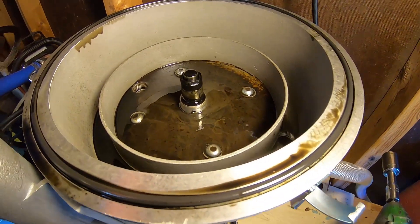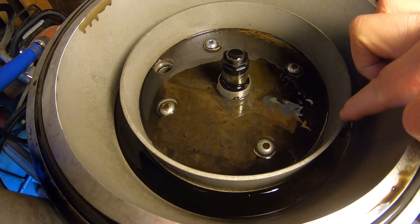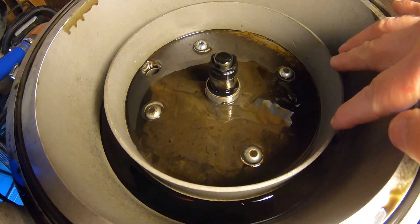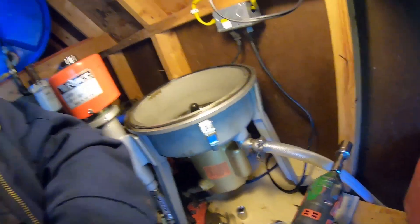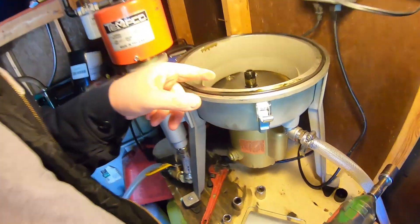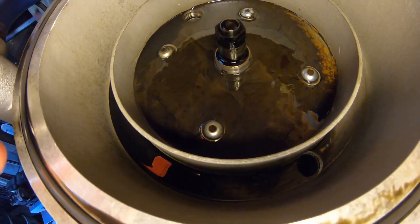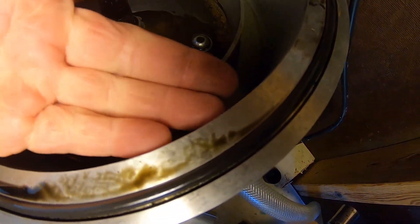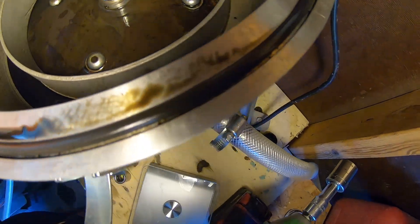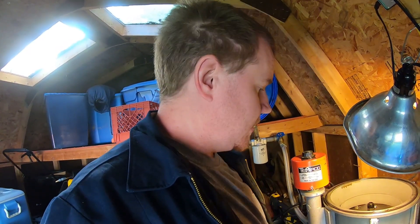Now I've got the bowl removed and you can see how this setup works. The drain holes in the bottom of the bowl drain to this inside cup, which drains out the bottom and goes down to the sludge bucket. There's still some leftovers in here because this isn't perfectly level, and that's where the motor mount bolts are. The clean oil comes out of the top of the rotor, gets flung against this wall, and drains down to this hose which runs down to my clean drum.